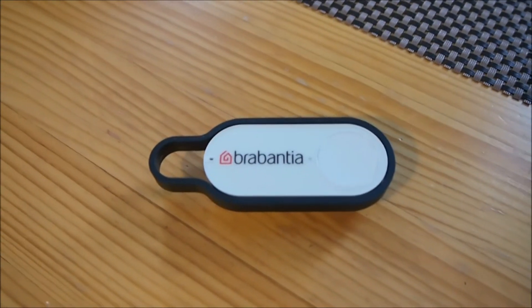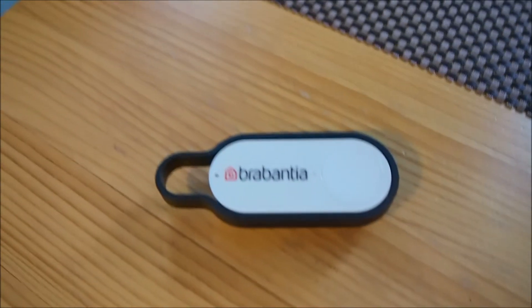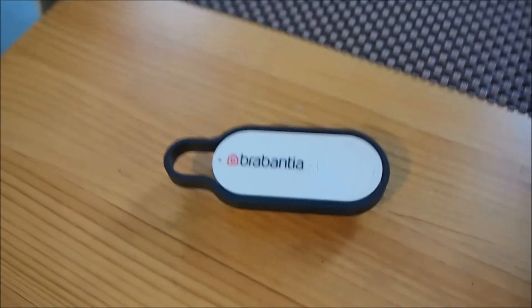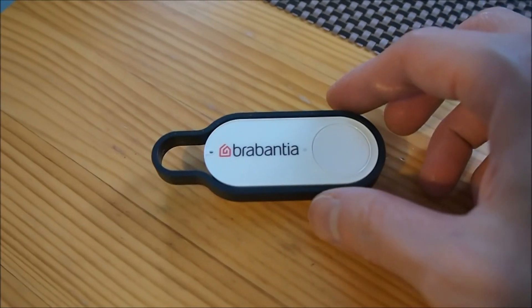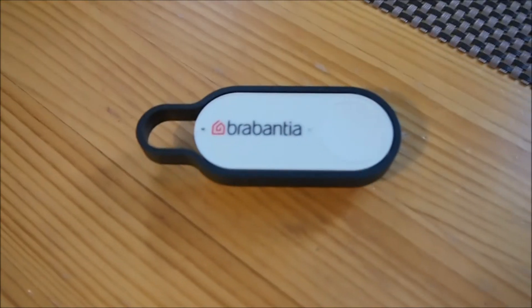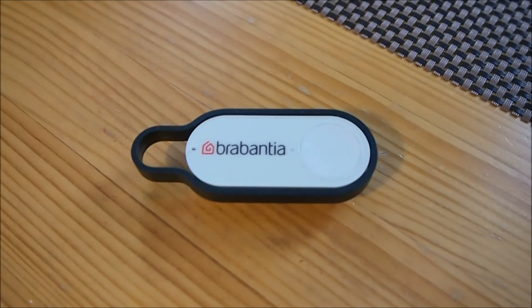When I looked through the list of Brabantia bin liners available to select on the smartphone, the size I actually need isn't on that list — and it's the only one that seems to be missing, which is really strange. So I can't really use this button as intended. I hope it's just because Amazon ran out of stock for that particular size, but I'm going to do a bit more investigation. Thanks for watching — please post any questions in the comments.